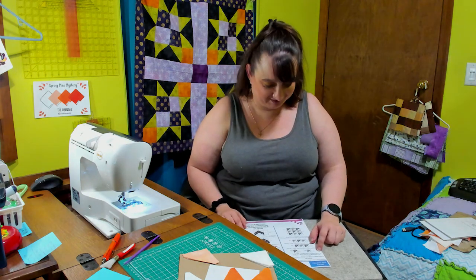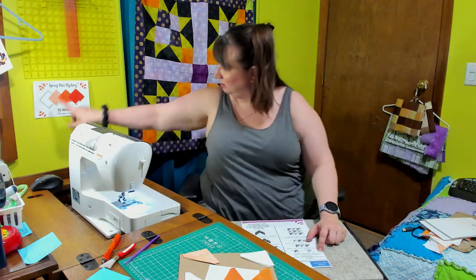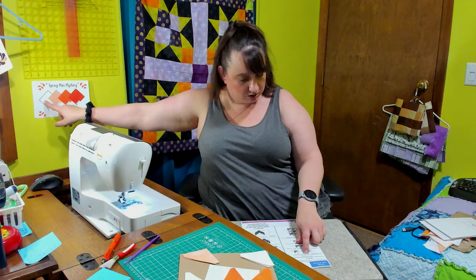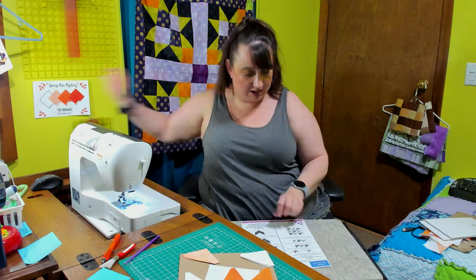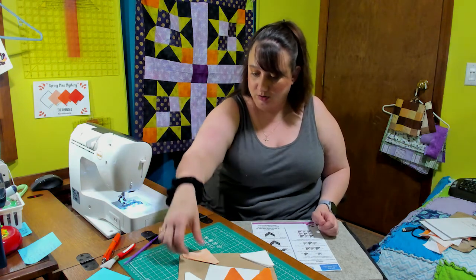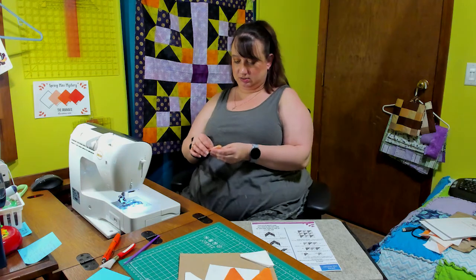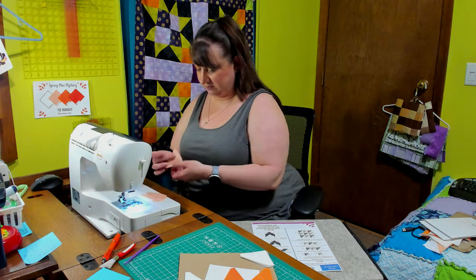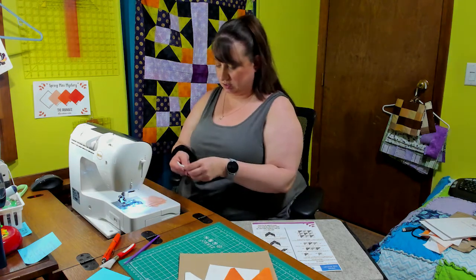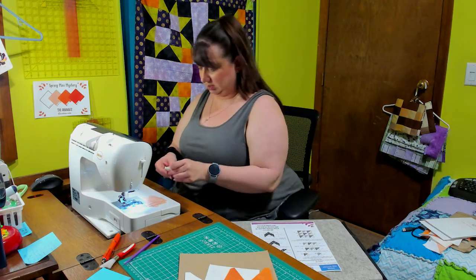Alright, step one: join a small triangle A, which is this one here, to a small triangle B, which is this lighter one here, and make eight of those. Alright let's see what we got — eight of these. Looks like we've got a lot of these today guys.